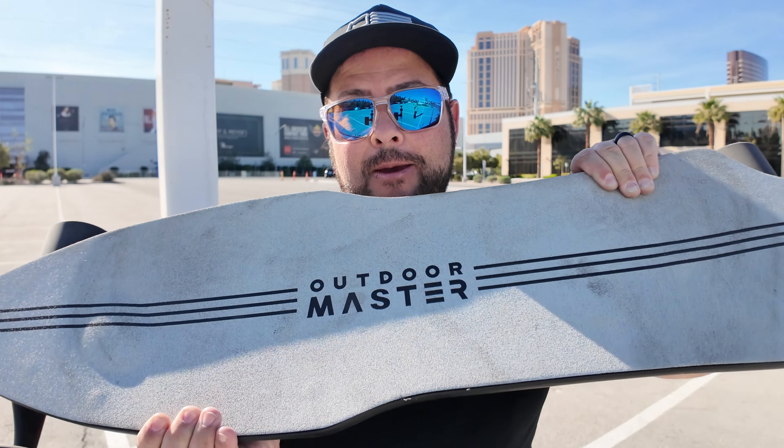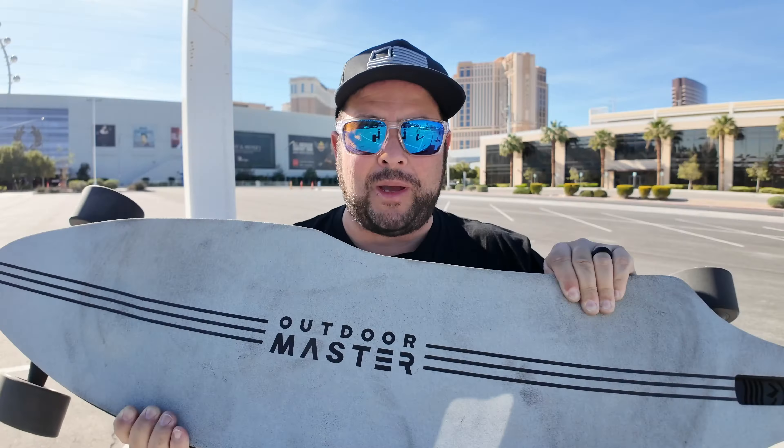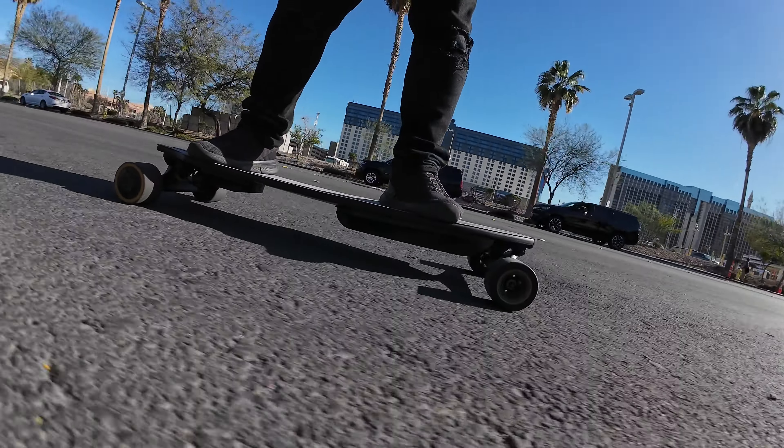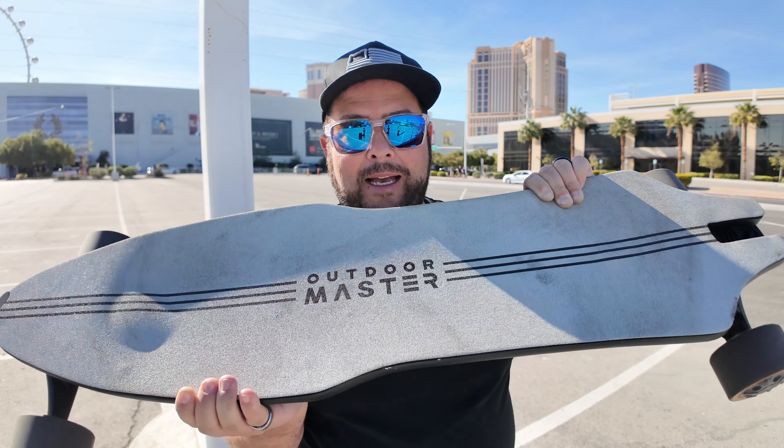Here we have a great option for a beginner electric skateboarder or longboarder rider, even up to intermediate, really. This thing is really fun, really smooth, it has great range and power, it's comfortable to ride, and it has a big top speed. Plus, it looks really cool. So let me tell you more about the Outdoor Master Caribou.